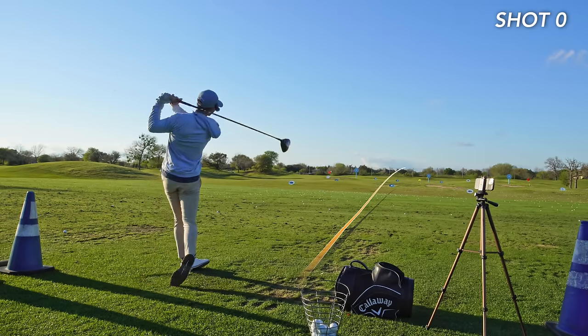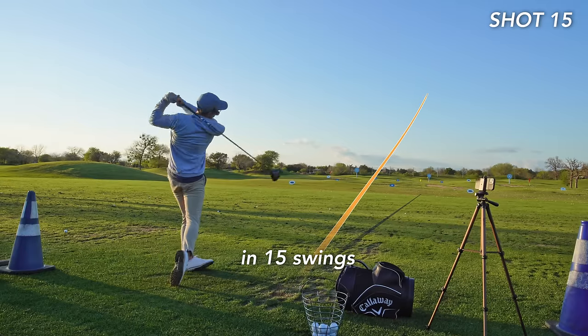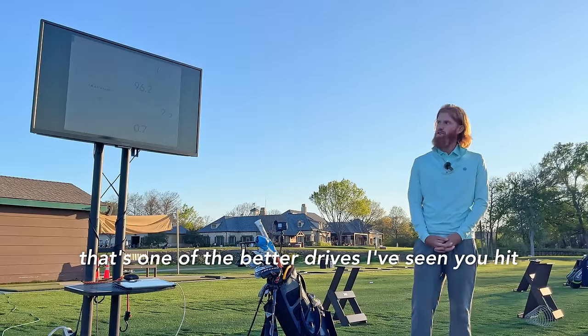In this lesson, you're going to see me go from this to this in 15 swings. Nice, Ernie. That's one of the better drives I've seen you hit.